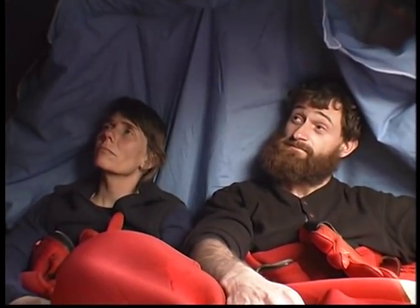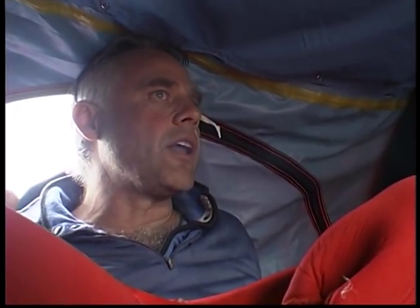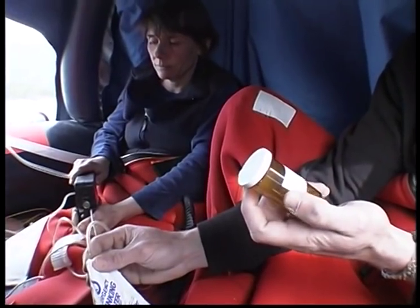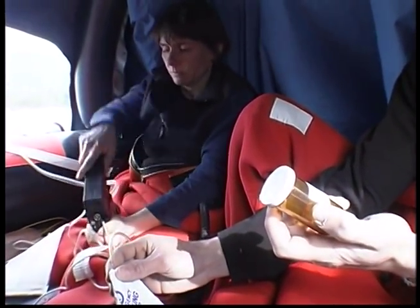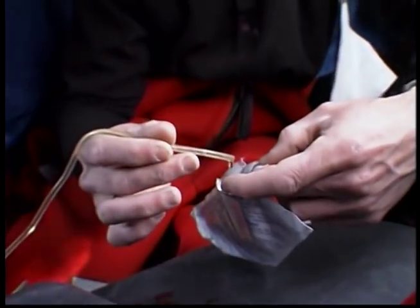The forecast called for seas to pick up a little out of the south tonight. It's good we've got a sea anchor in the water — it's going to hold us on location. You can have additional items such as a desalinator pump, personal medications, or a VHF radio placed into your Life Raft pack.